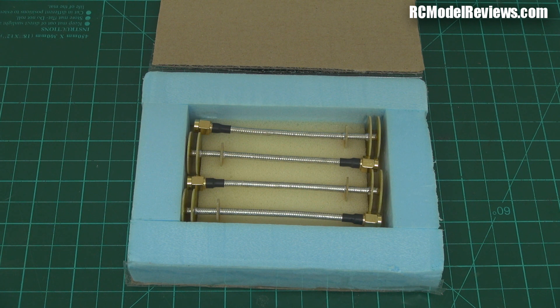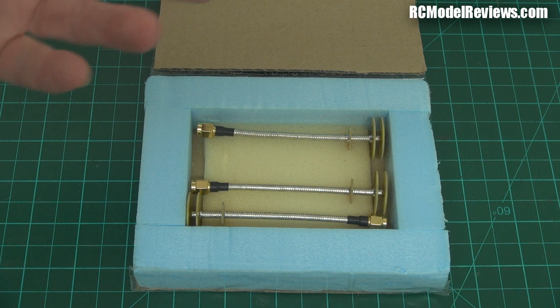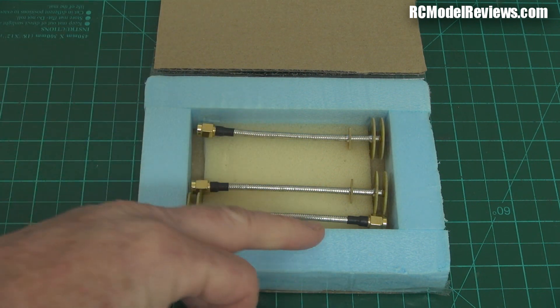No antennas are perfect — a circularly polarized antenna, if it's left-hand, will still put a little bit of right-hand out, and if it's right-hand, it'll put a bit of left-hand out. They're not perfect, and the goal of these antennas is to be as perfect as possible. They're really unconventional and unusual in their construction. Let's take a closer look at one of them and see what we can discover.